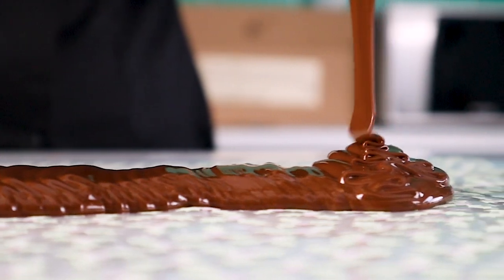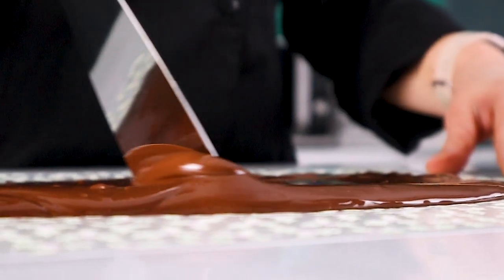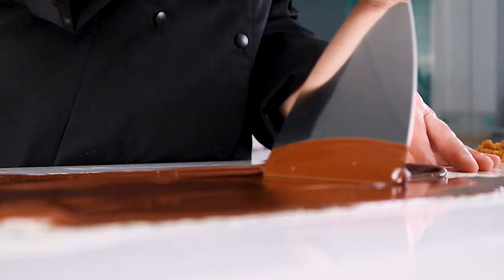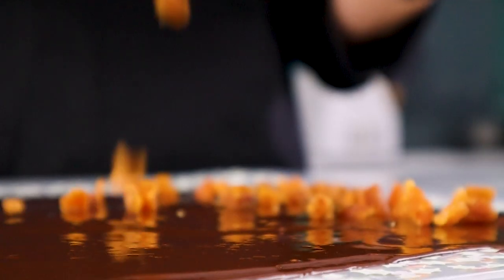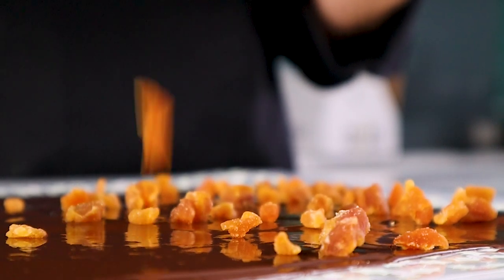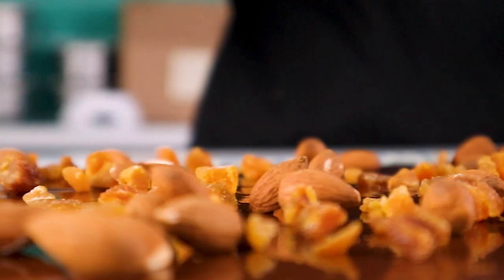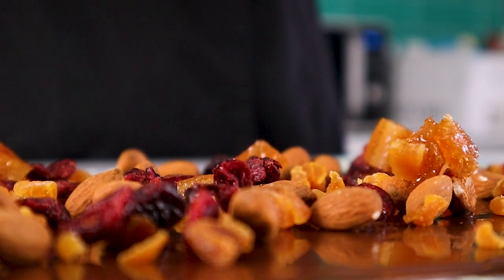Up next, chocolate bark — a staple all year round. We've taken this classic and added some toppings for a Christmas twist. Nuts, dried fruit, and wafer can help elevate this all-year-round product into an easy-to-make Christmas stocking filler, not to mention the blend of cosy colours that evoke a Christmas look.